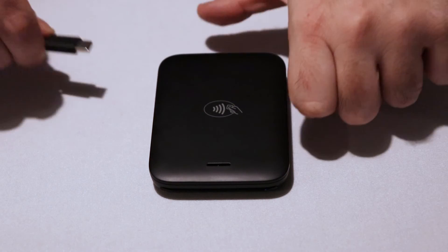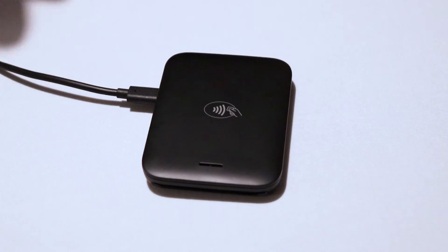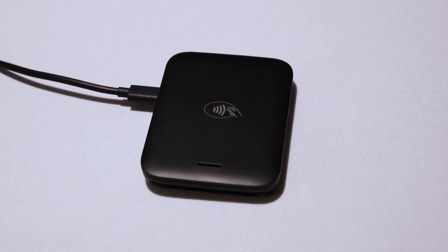Next, let's charge the MobileTap. Connect one end of the charging cable into the device, and the other end into a power source. Allow the MobileTap to charge fully before trying to connect it to your POS. The green lights indicate the amount of charge in the device. When all four dots are solid green, your MobileTap is fully charged.